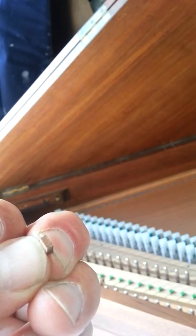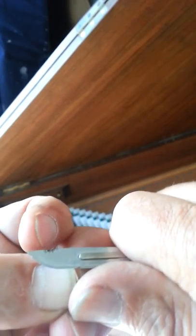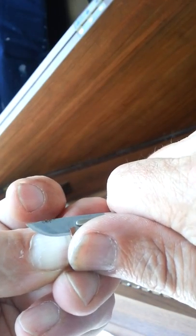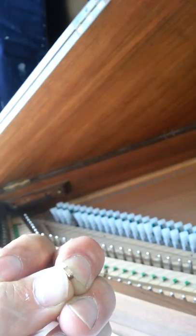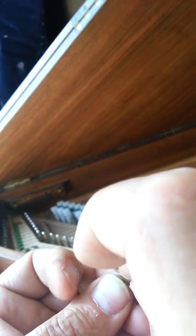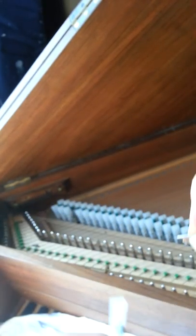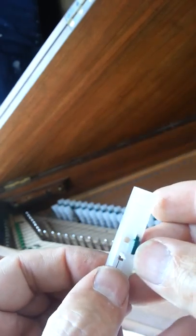I'm just going to cut it and pause it. It's about half the thickness of the Plectra. On this Spinette we've got an eight-foot stop and the four-foot as well. This four-foot has been without a sounding set of Plectra for many, many years.